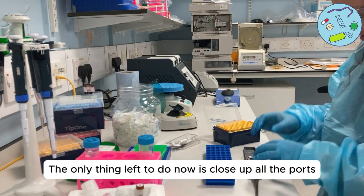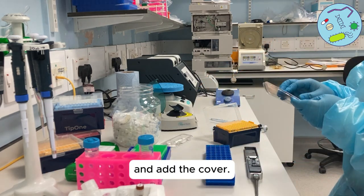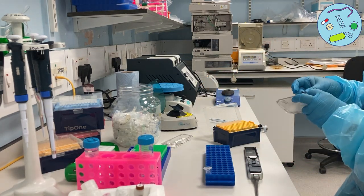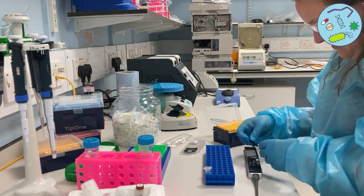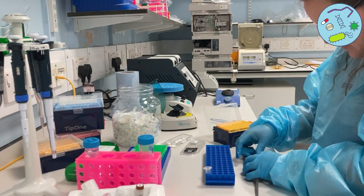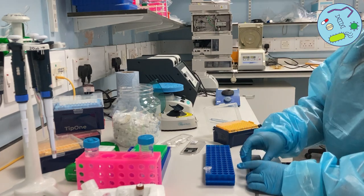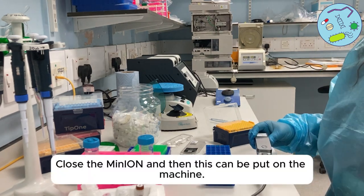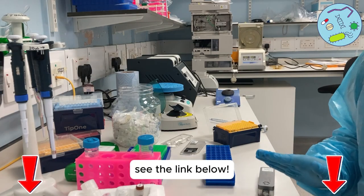The only thing left to do now is close up all the ports and add the cover. Close it and then this can be put on the machine. For the video of how to set up the sequencing run, see the link below.